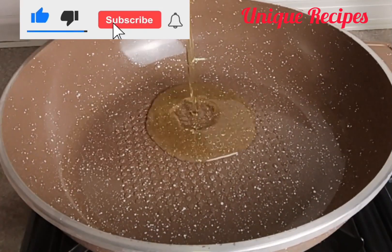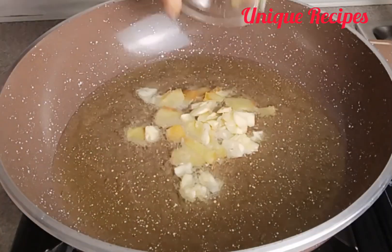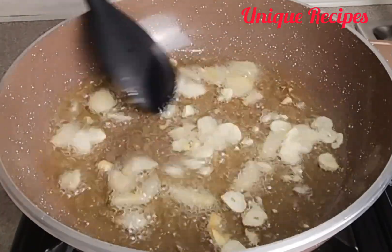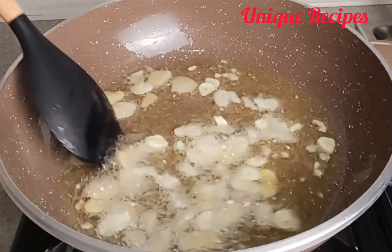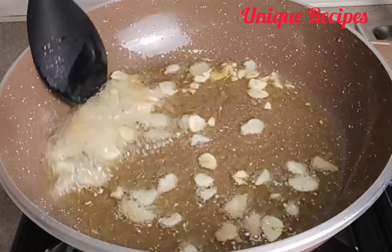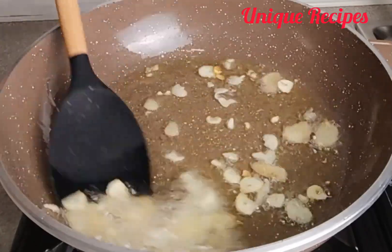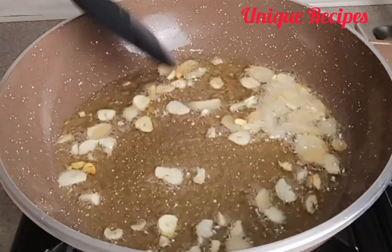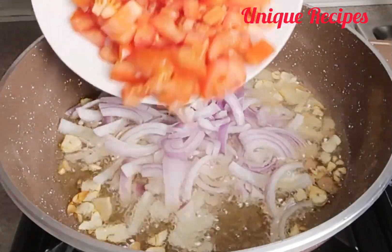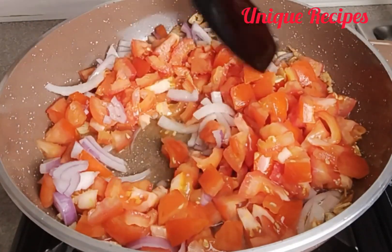Set your saucepan, add in oil and allow it to heat a bit, then add in garlic and ginger and stir-fry for one minute. Next, add in sliced onions and tomatoes, and start to mix well, then allow it to steam for two minutes.